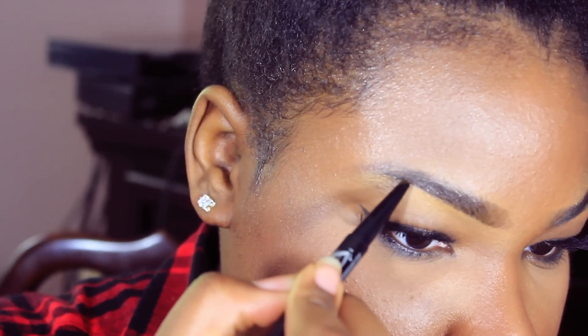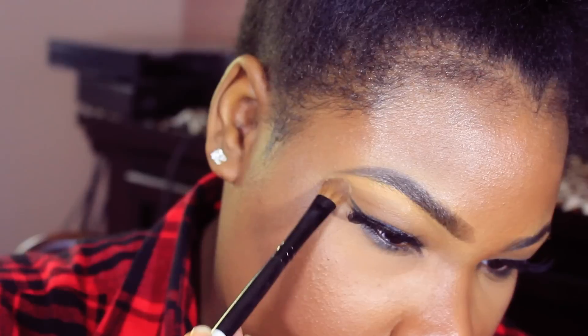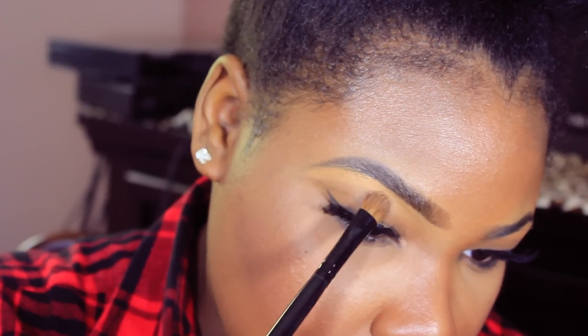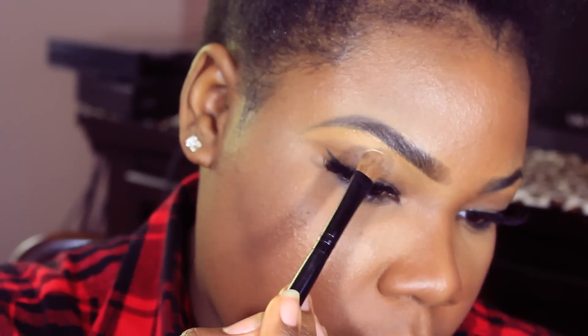Then I'm going to fill in some regions that I missed. What I did was add some concealer and I'm not blending it in — I'm tapping it in with the pressed powder so it can set like a defined cover-up, because I'm really trying to cover up the extra hairs.